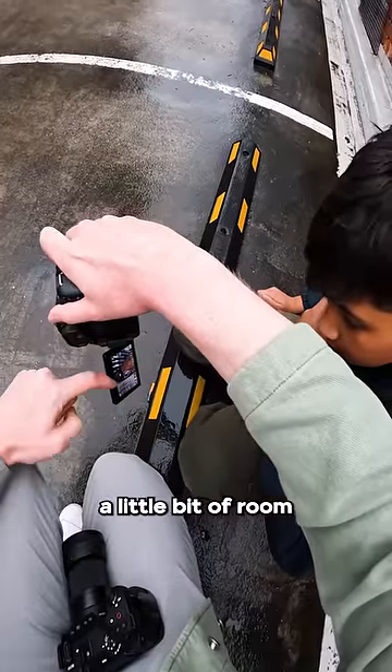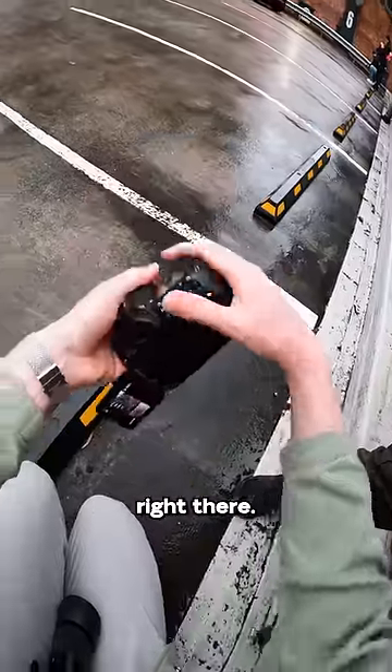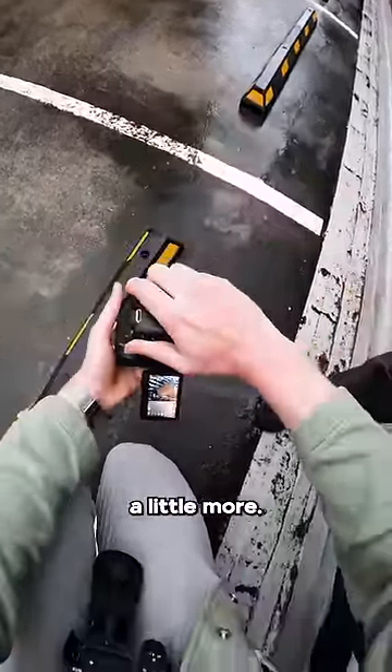I've also left a little bit of room in between the outside of the car as well. So you can see that right there — there's a little bit more room around the car. And you can see the city and the kind of background a little more.